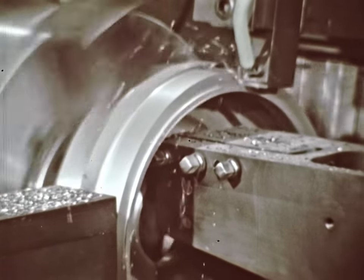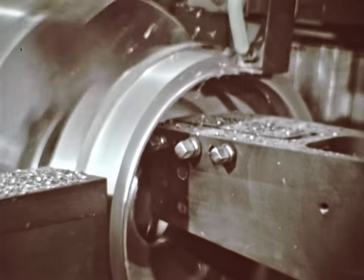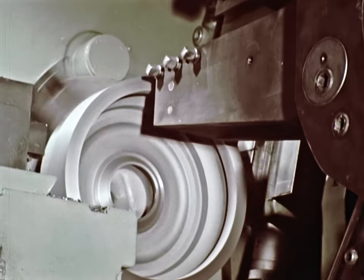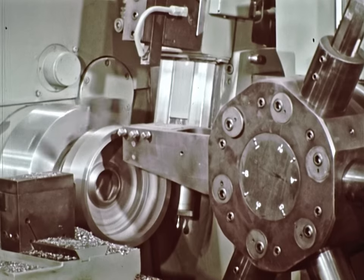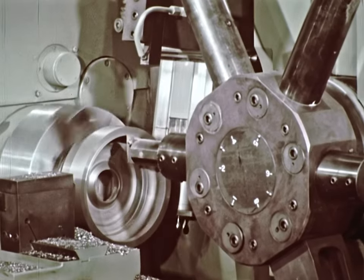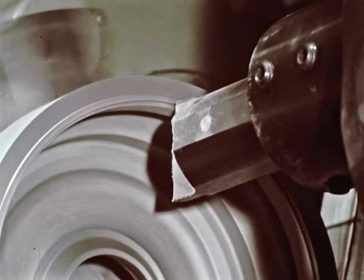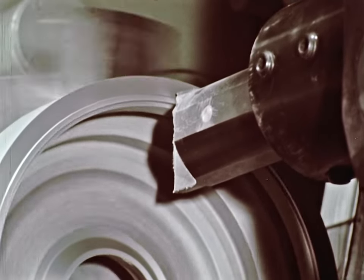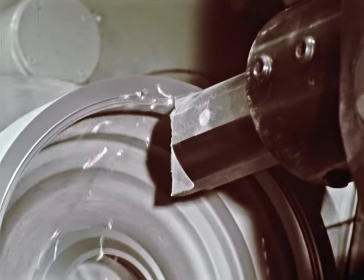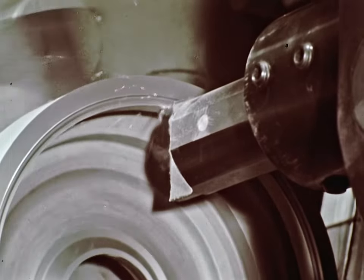This is the fastest numerically controlled chucking lathe available today. One turret tool is often utilized for a number of different cuts. After a cut, the tape tells it to rapid traverse for another cut on a different diameter. Then the turret indexes to another tool for the next operation. All tools are standard insert type, meaning quick, inexpensive replacement of inserts. With a tool setting gauge, broken tools can be changed in a few minutes, and the new tool picks up where the old left off. Finish cuts are usually so fine that grinding is often unnecessary.